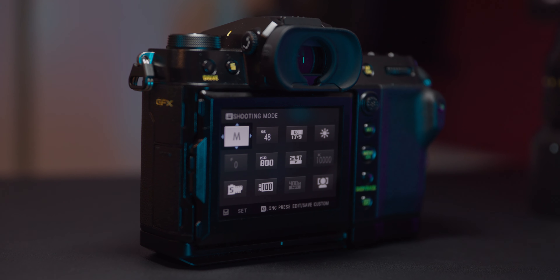The Fujifilm GFX100S is a standout camera that delivers exceptional image quality and performance in a relatively compact body. As a successor to the GFX100, this camera packs a range of advanced features and improvements that elevate it to the top of its class.